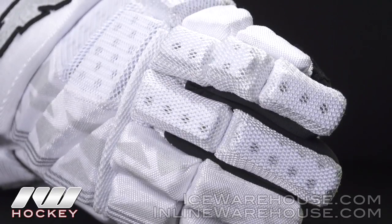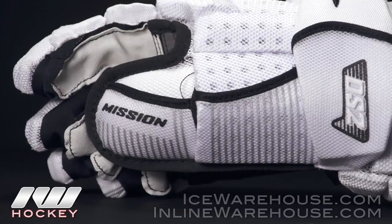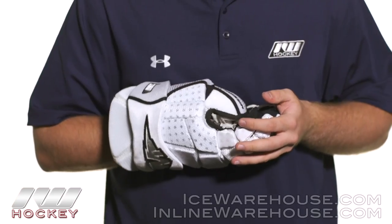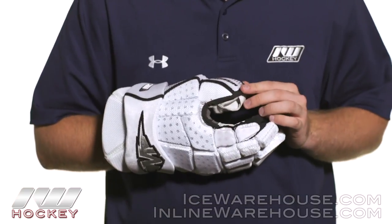Going to the thumb, we're seeing their free flex lock thumb. As you can see, you're getting some good forward motion for better holding of the stick, but it will prevent you from hyperextending your thumb.